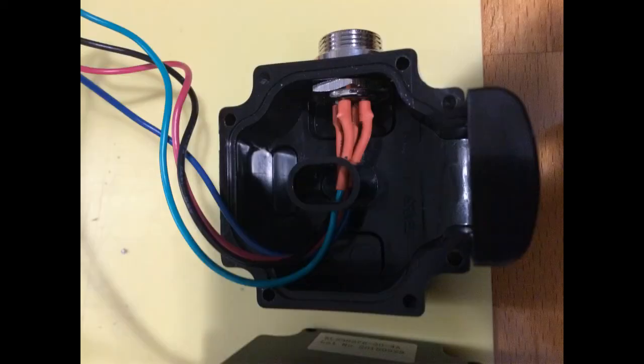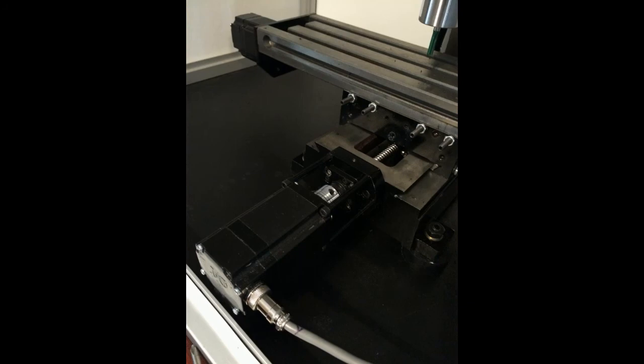It will eventually mount to a 40 pound gas strut to counterweight the weight of the headstock. These are the stepper motor end covers purchased from dyengineering.com — these are the IP64 rated covers.